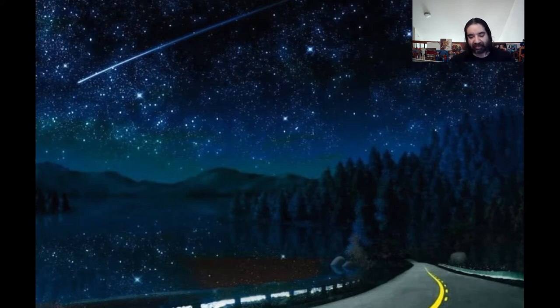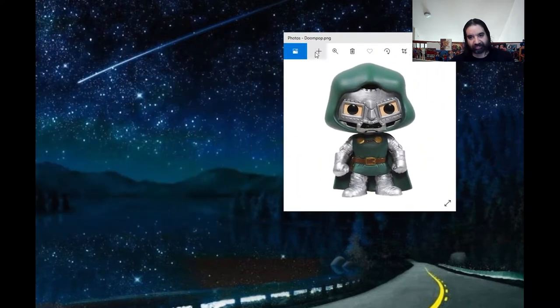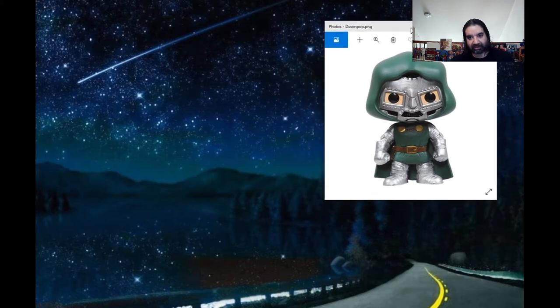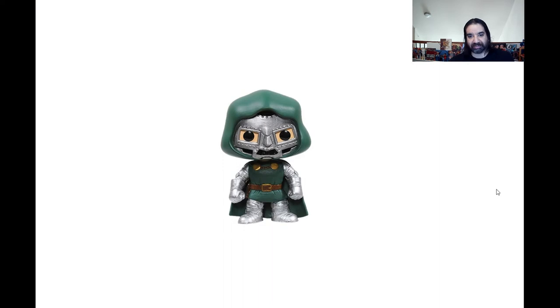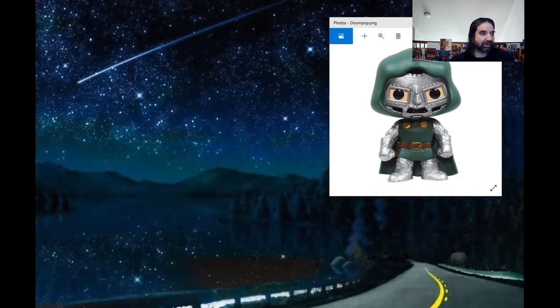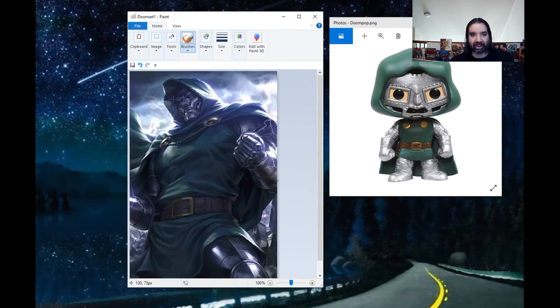I don't even want to show these next two, but we made them so unfortunately — two of my favorites. There's a little upset Doctor Doom. I don't know what to say. Yeah, there he is. Now what should Doctor Doom look like? Something like that. Doctor Doom Funko Pop versus what Doom should actually look like.